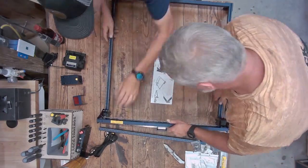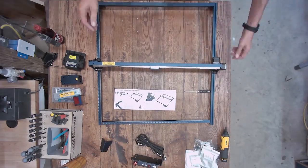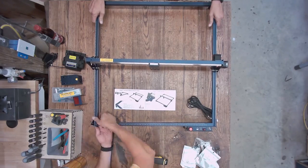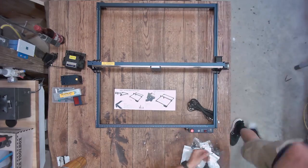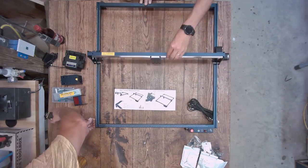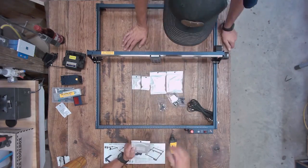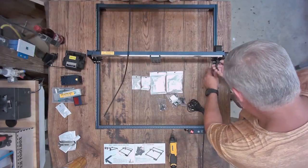There are several screws that go into the corners to hold them together. Once you do that, slide the gantry on through the wheels — it slides in relatively easy. There will probably be some adjustment needed later, but to get the machine together it's not necessary at this point. Once you put the front left corner leg on and the controller, basically the frame is complete — it's that quick. Putting the frame together is really easy.